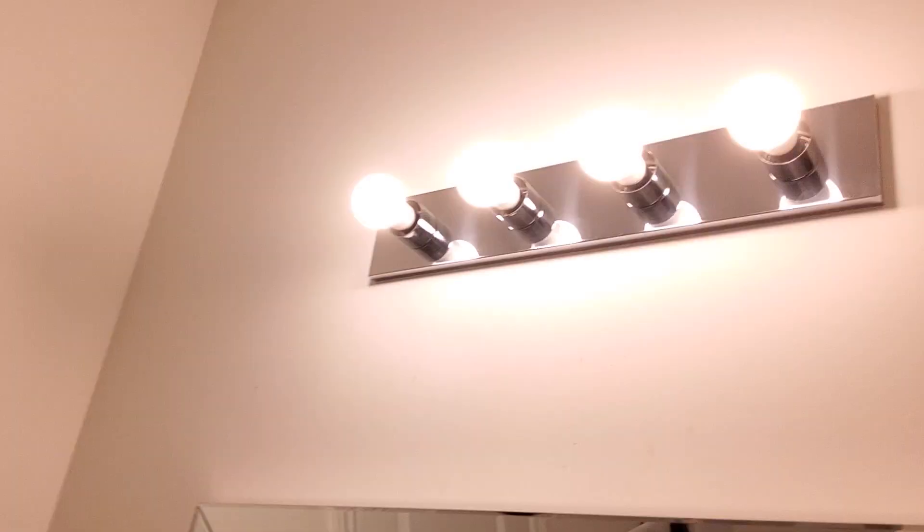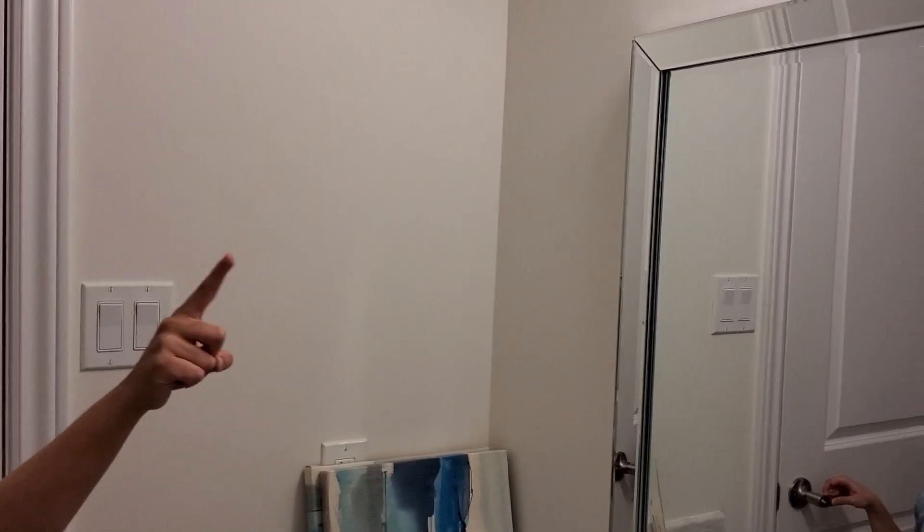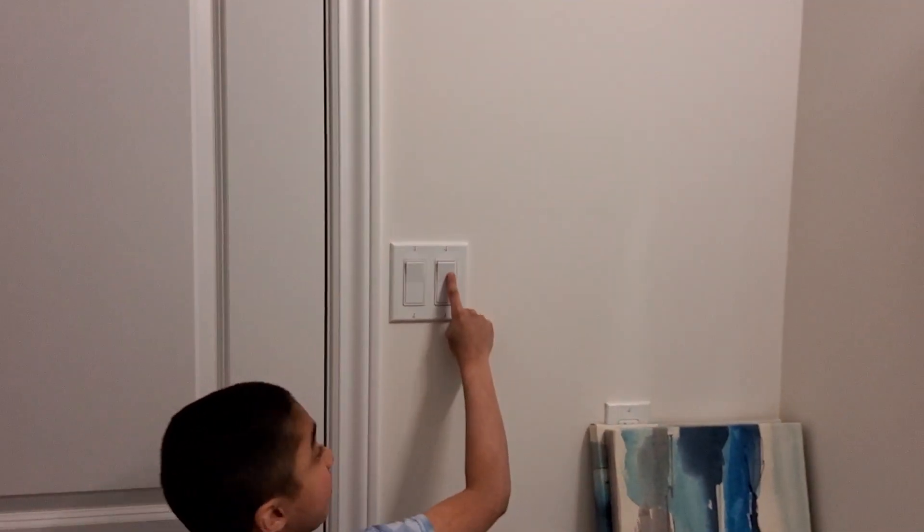This switch over here turns that light on and off: off, on. Look at the switch: off, on. And now this switch here controls the exhaust fan.